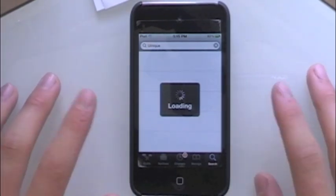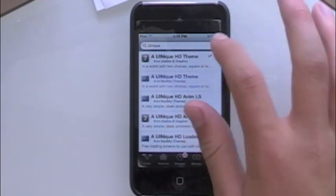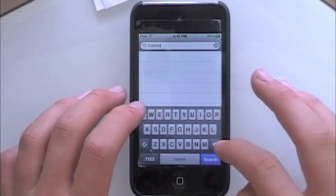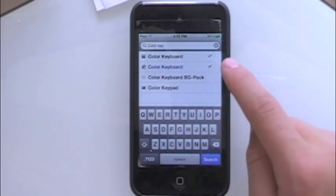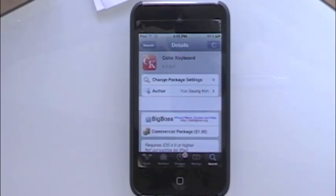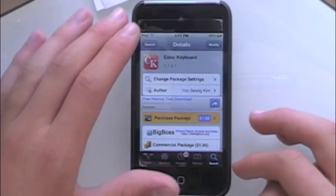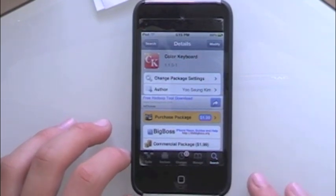Wait for it to load, go to search, and you're going to type in 'color keyboard.' It is actually $2 in Cydia. If you want to go ahead and buy that, it's actually really worth it.